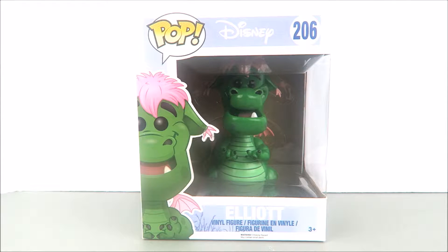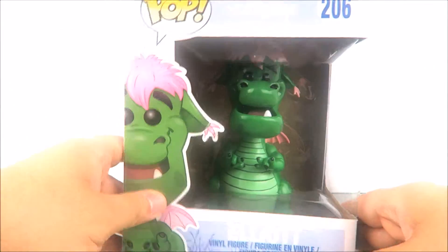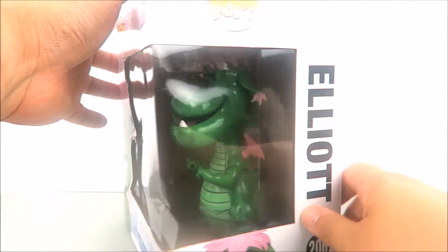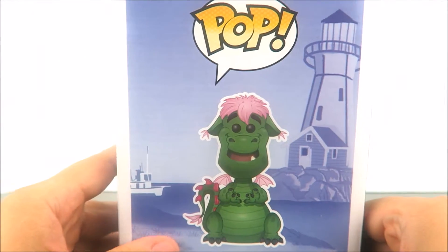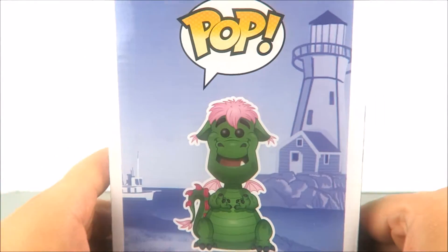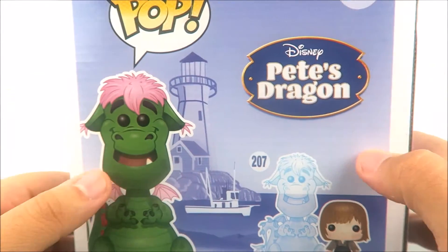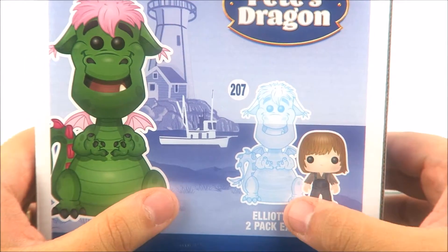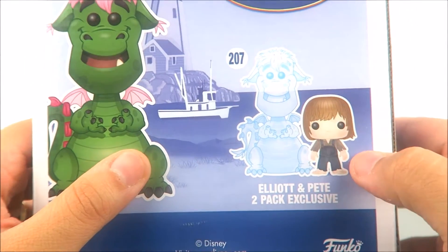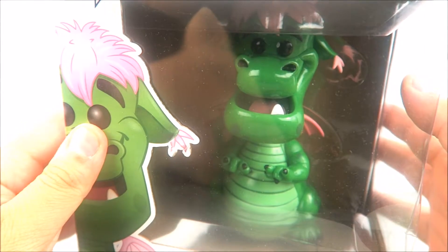You have number 206 in the pop Disney collection, with the nice artwork of Elliot and a great window view of the figure inside the box. At the top of the box you've got the top of his head looking out, and on this side we have the full concept art of Elliot yelling in front of that lighthouse. In the back you have the Pete's Dragon logo, the same image of Elliot, and they show off the two-pack with the translucent version of Elliot — very cool — and then you have the little guy Pete.